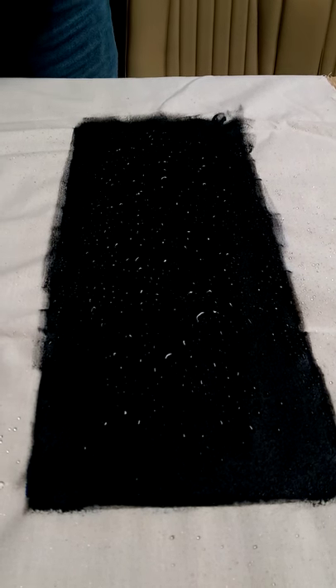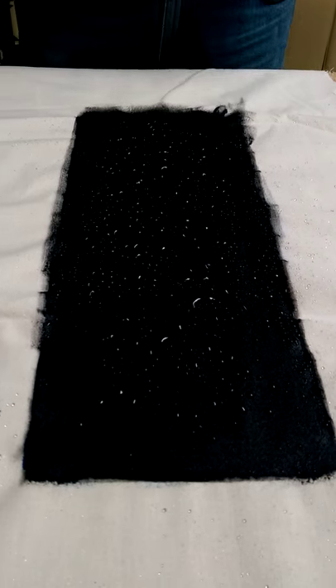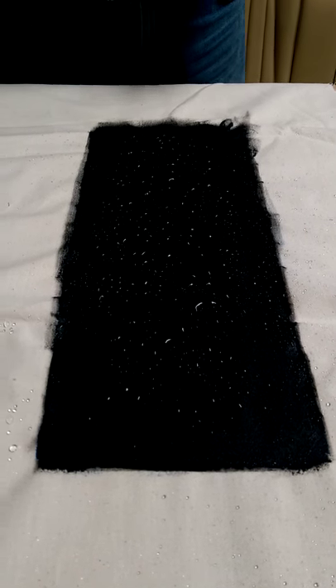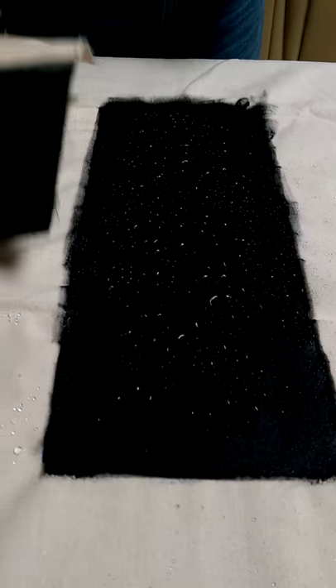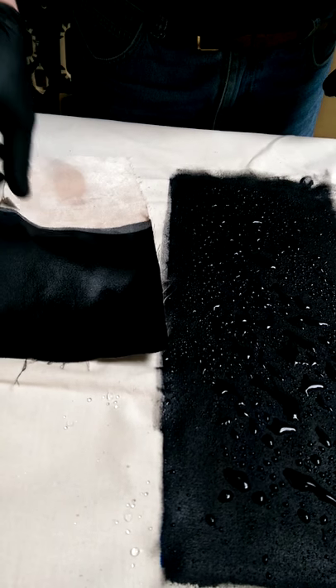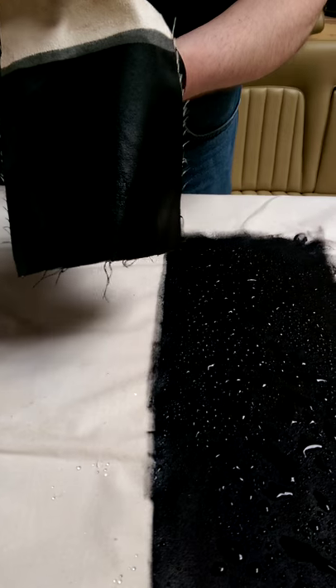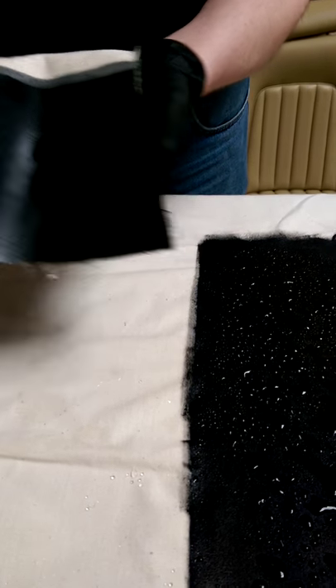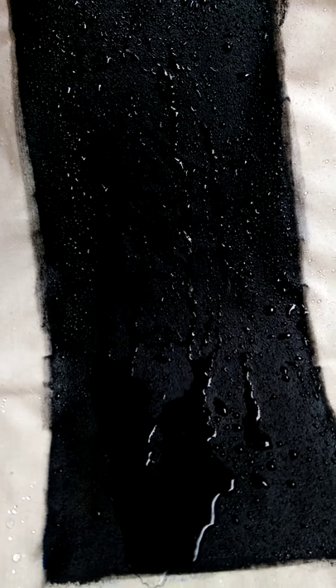Can you imagine driving along in your car or sailing your boat down the river or through the Mediterranean? That water is just going to blow straight off everything and there's going to be no problems whatsoever. Not waterproofed? Waterproofed. As you can see, this is just soaking straight in, and as you can see with the treated one, the water is actually just running off.